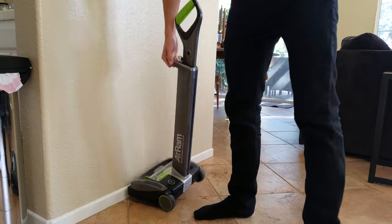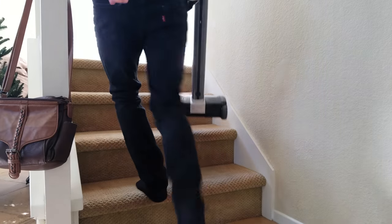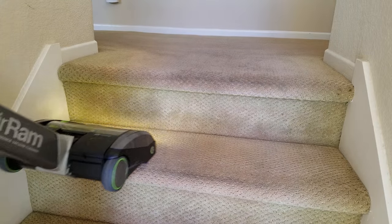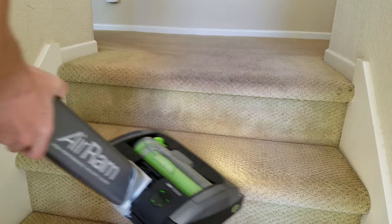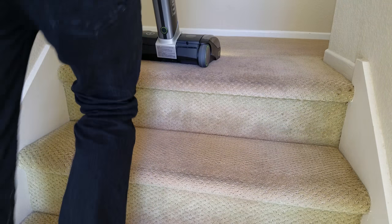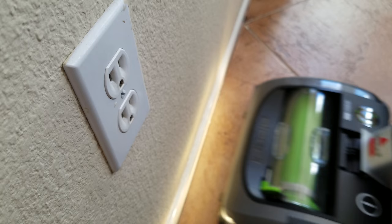My favorite feature is of course the cordless freedom. Not having to plug in my vac each time I want to clean, especially for those quick cleanings — this is a game changer. It's so much more convenient and more efficient with my cleaning time. No more jumping from outlet to outlet.